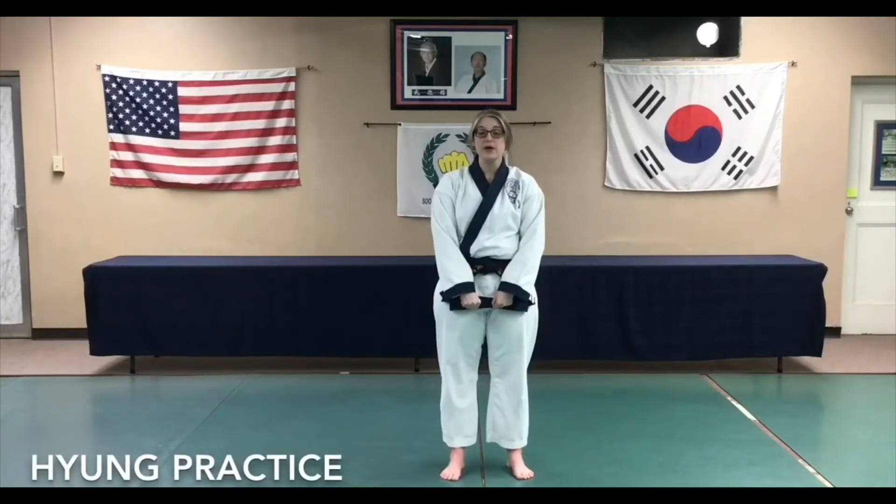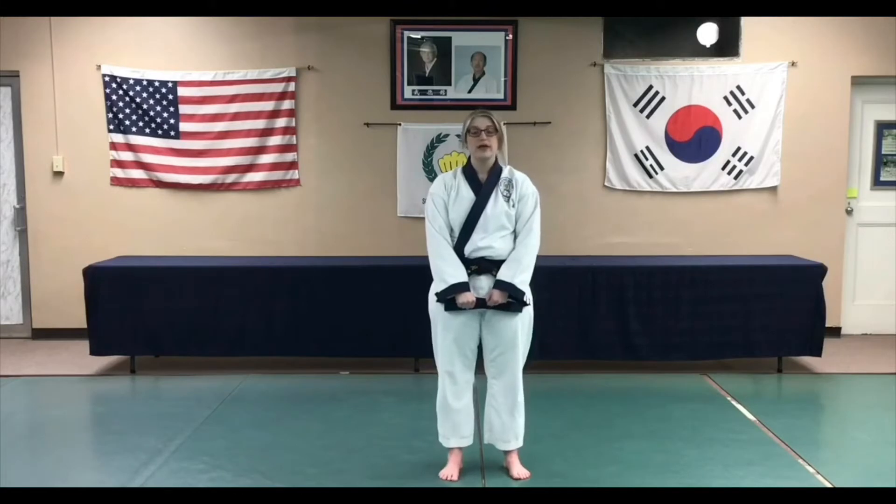This week our young review section will be similar to last week's section. I would like all students to continue to practice their highest form. Most of our white belts have been practicing basic form number one, and that form will be the next video in the playlist, so you will continue to watch and practice with that form.